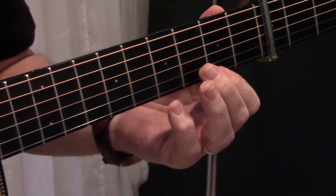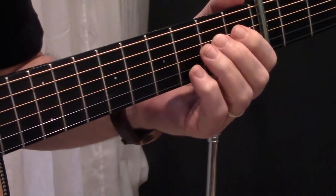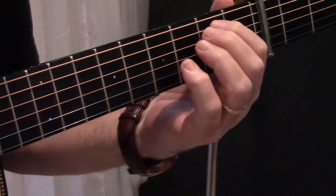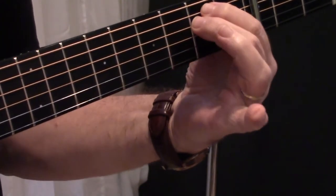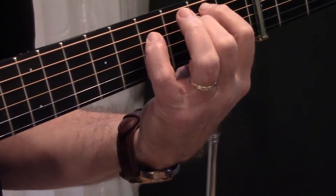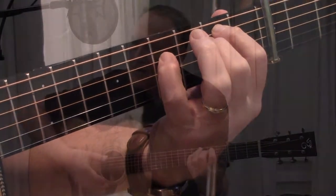In an E minor chord, the ninth note is an F sharp. You can play it on the high E string or you can play it on the D string. Here's D, E, F is up there. So a normal E minor is here, and you can add the ninth right there and it gives this very eerie sound.